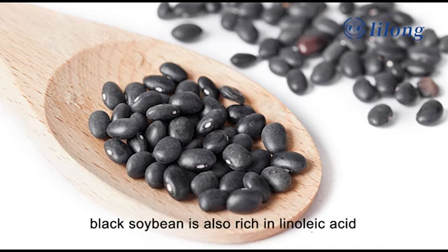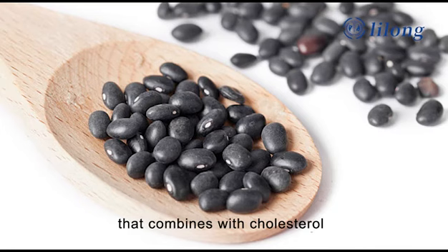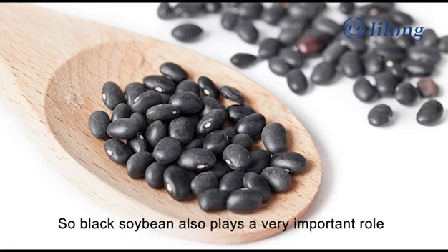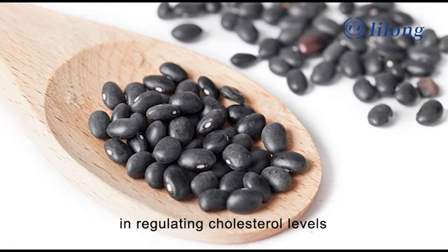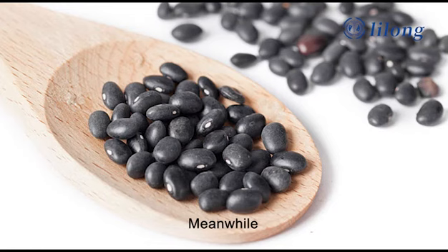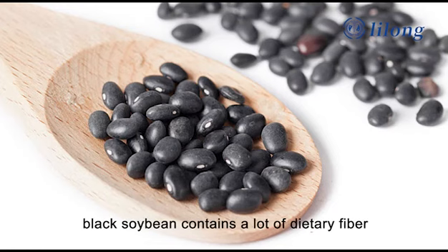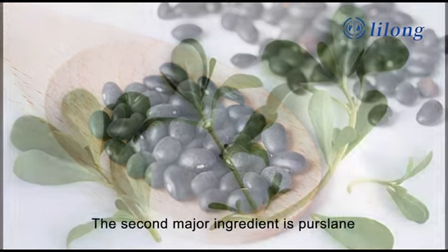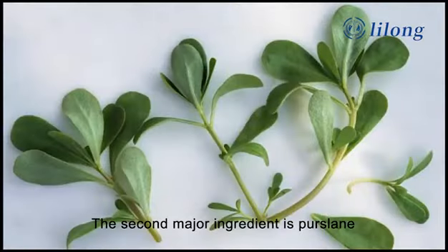Additionally, black soybean is also rich in linoleic acid that combines with cholesterol to discharge excess cholesterol out of the body, so black soybean plays a very important role in regulating cholesterol levels. Meanwhile, black soybean contains a lot of dietary fiber, which can effectively relieve constipation.